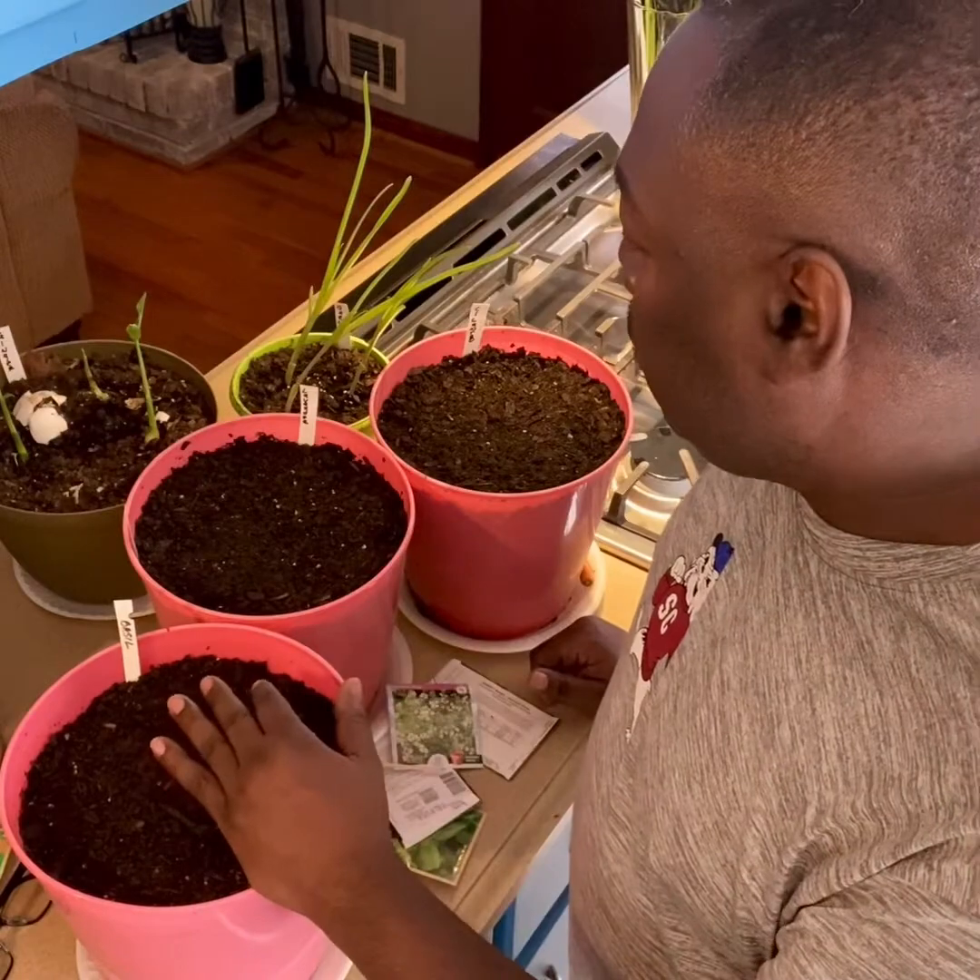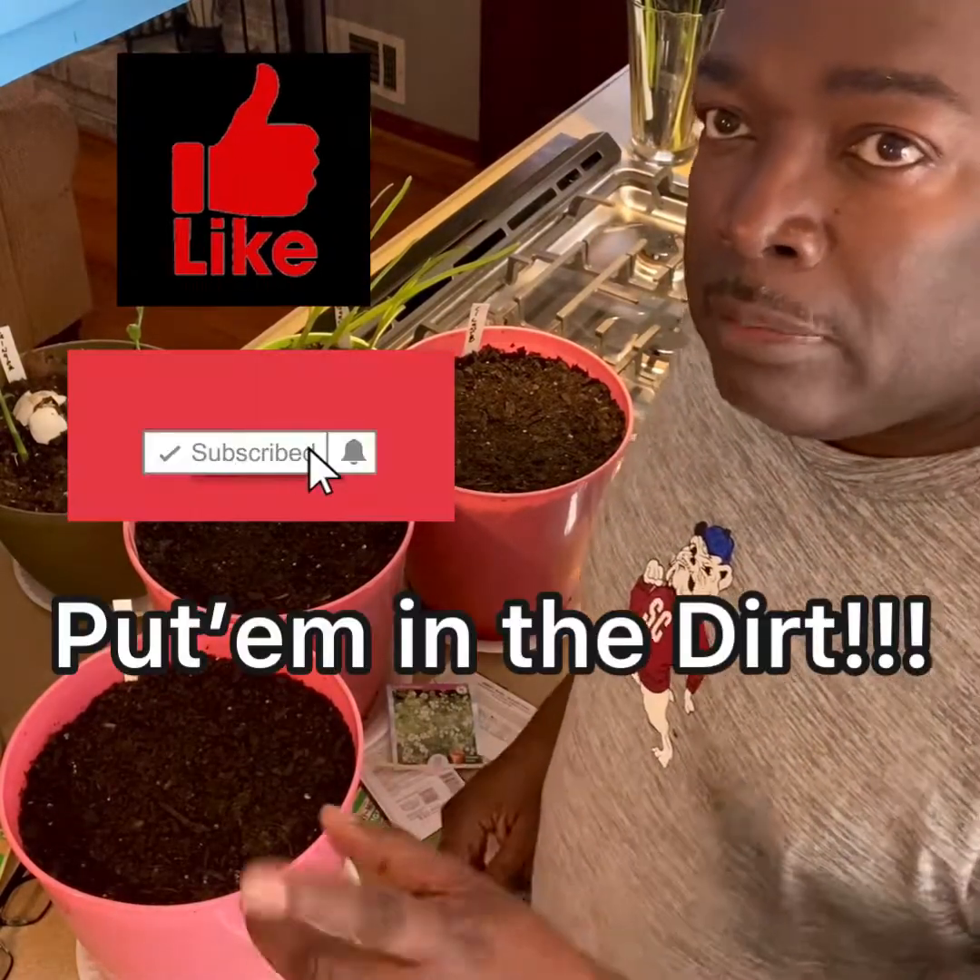But pretty much that's all I have to show you guys — how I do a lot of my herbs. This is Stacy from Hands in the Dirt, and remember: if you have some seeds, put them in the dirt.